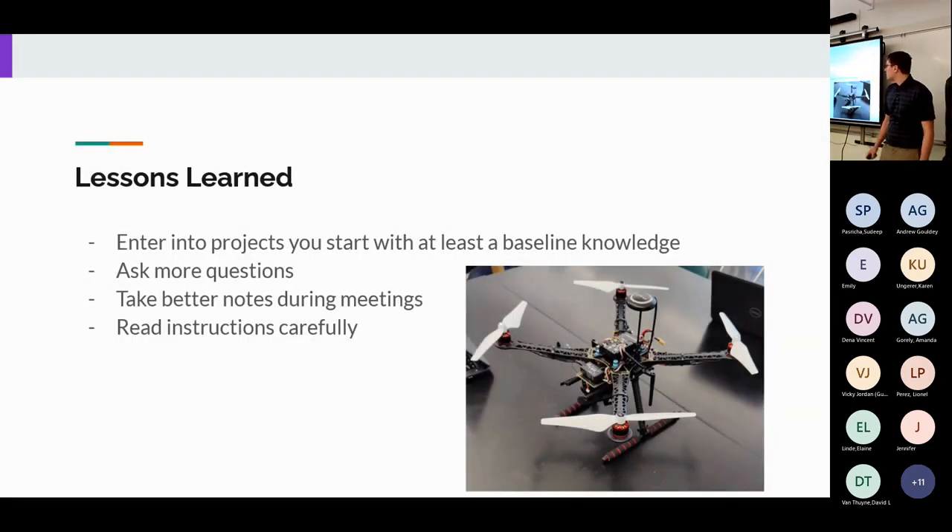Lessons learned: come into a project with a base level of knowledge — we spent at least three weeks at the start researching part compatibility. Ask more questions — we emailed back and forth with our mentor Christopher Robertson at CSU frequently. Take better notes — our first couple of meetings relied on mental notes, which we quickly forgot, so by our third meeting we had Sean take bulleted notes. And read instructions carefully — not doing so cost us two or three extra attempts on certain builds.